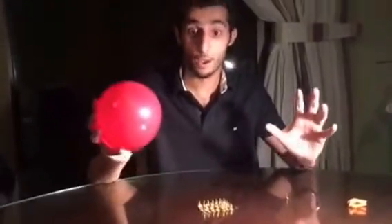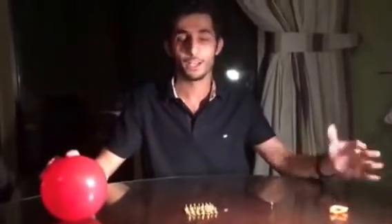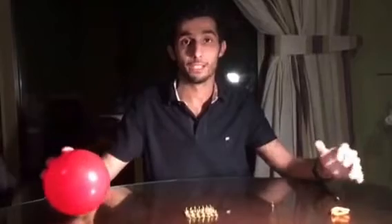This is why the balloon didn't pop. This applies to me. When I slept on the bed of nails, the pressure was distributed all over my body. For this reason, I didn't feel much pain when I slept on the bed of nails.